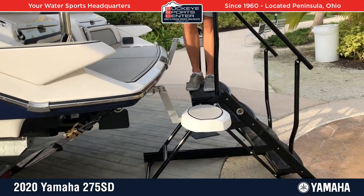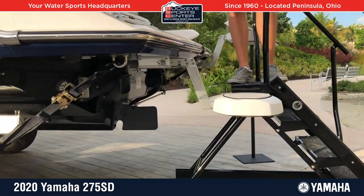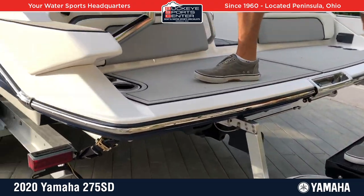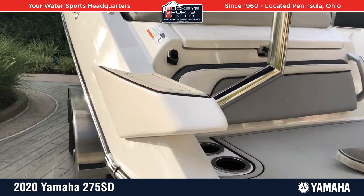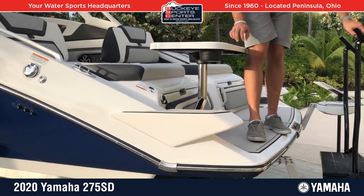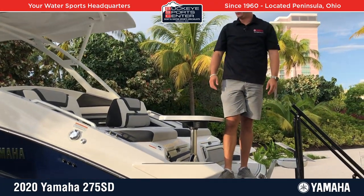That swim step is a patent-pending design — a cool add-on feature. And the last thing to mention are these entry steps. Depending on dock height, these boats can sometimes be a little big to get in and out of, but you have a nice entry step so you can get in and out at the dock easily.